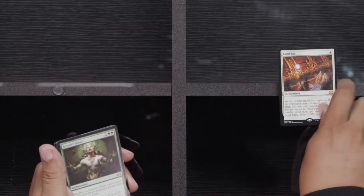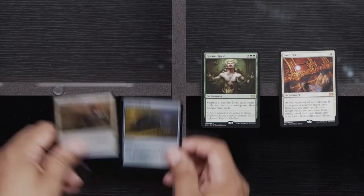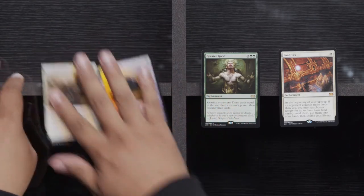Commons out of the way. Uncommons: Bloodshot Trainee, Drown in Sorrow, and Death Reap Ritual. And our rares — here we go. Land Tax! Greater Good! And our foils: Picker Wellspring, Strength of Arms. Land Tax is a mythic — always good in your cube so people can be upset at you for doing bad things to them.